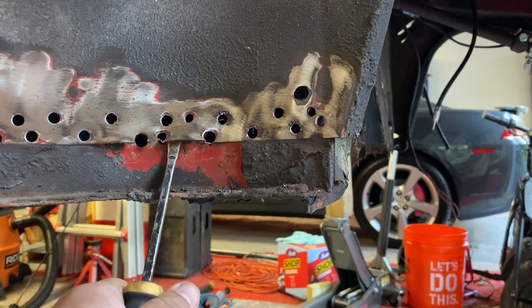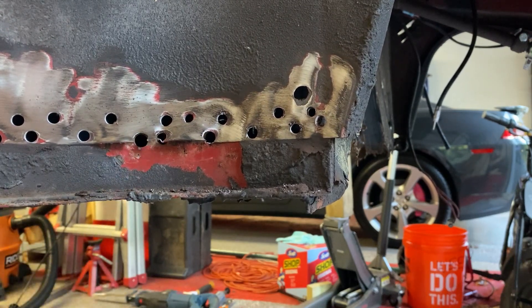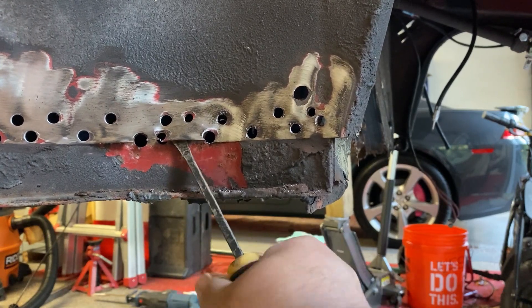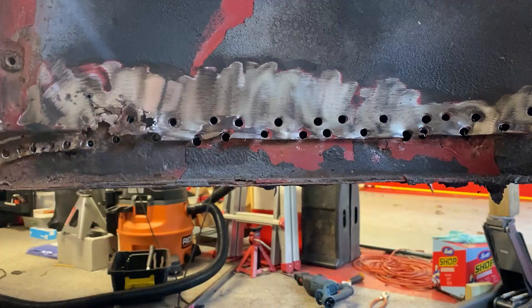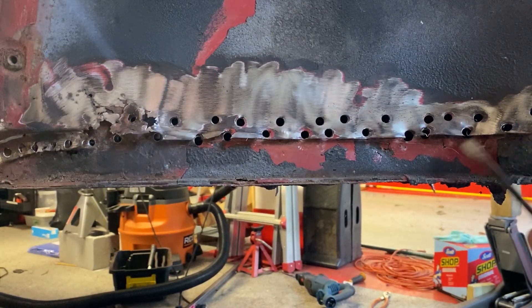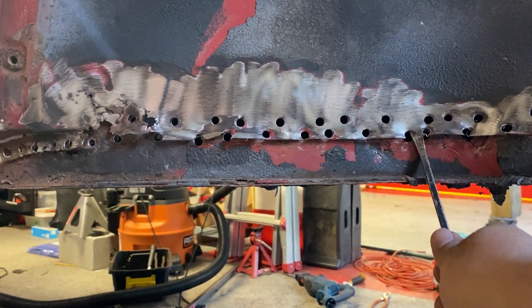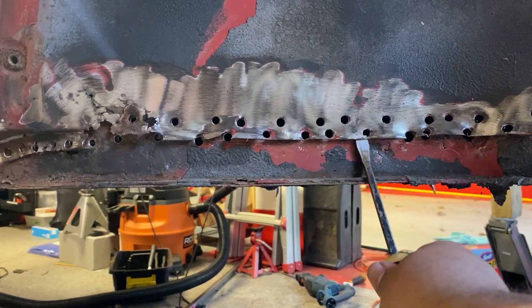Don't worry about bending the sheet metal — you can always bend it back. It won't break off unless you're bending it back and forth continuously. It's separating here nicely. I was able to pull the sheet metal away about an eighth to a quarter of an inch — it's loose, which is good enough for the heater channel removal.